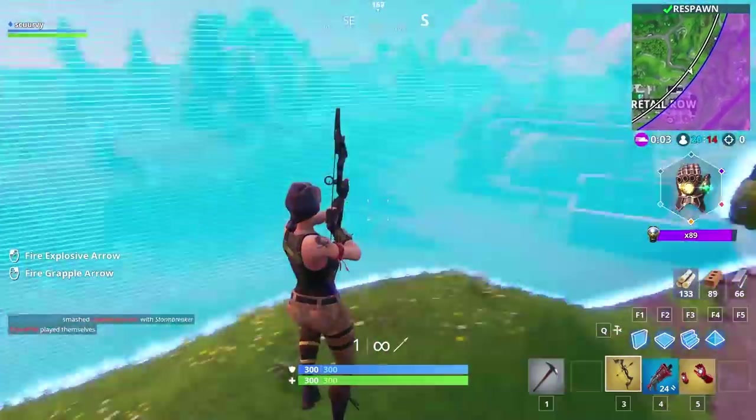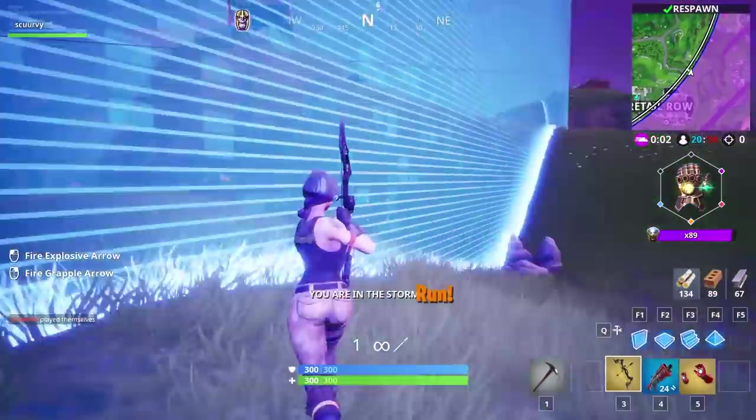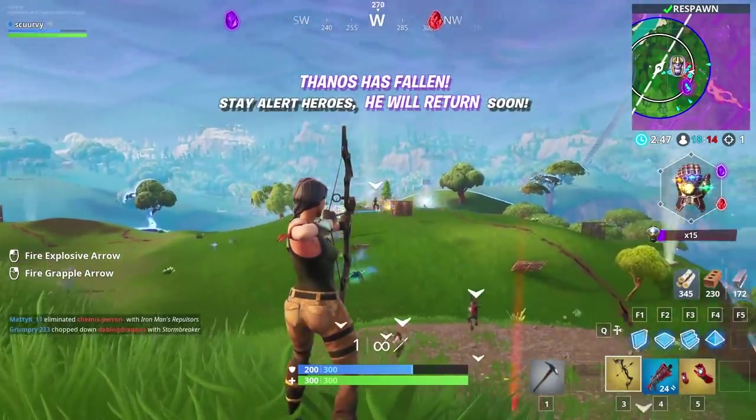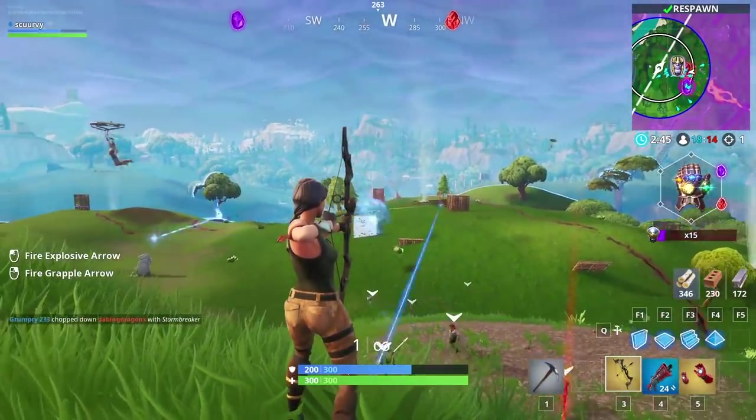Holy crap, it's got a grappling hook. Damn it, I'm in the storm. Run, run, run. Okay, got the bow figured out.